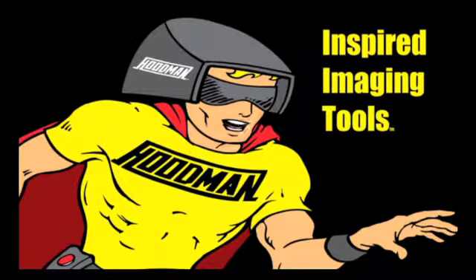So if you would like to keep your hood loop safe, secure, easily accessible, and out of your way, give a Hoodman Link a try. Thanks for watching. Hoodman.